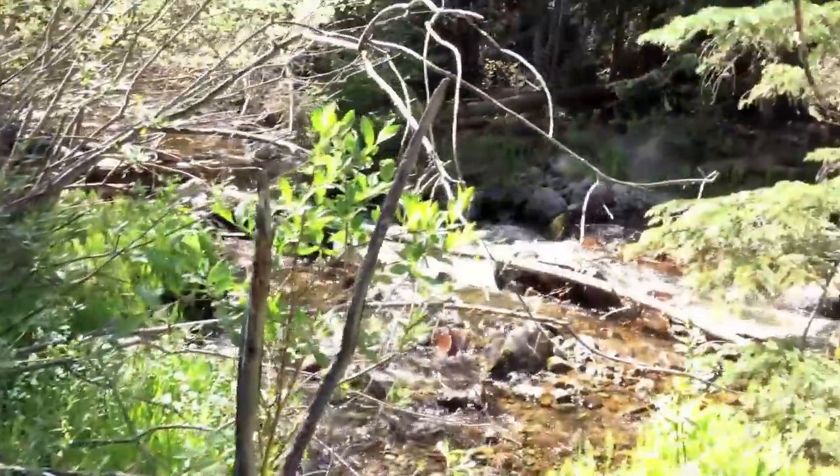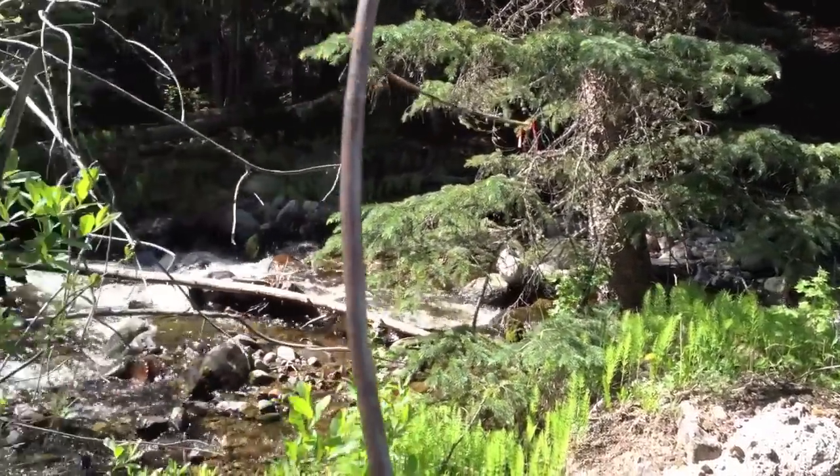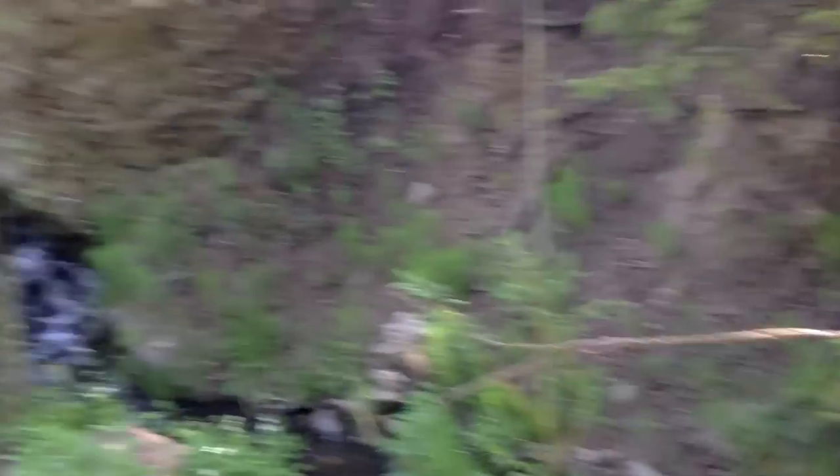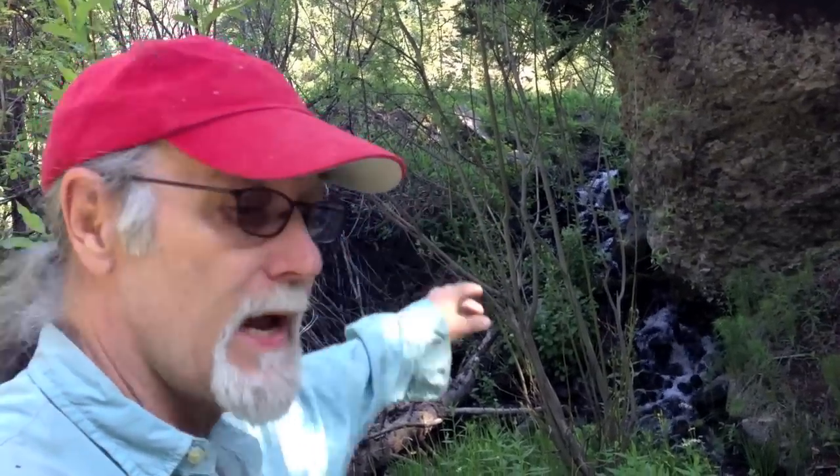This is where the water comes down from the meadow, through this small area, to join the creek over here — which is actually very active at times and a dangerous place to try to pull water from. I'm not really concerned about environmental impact, because the only affected area is from where the water comes out of the meadow to where it joins the stream. It won't impact the wildlife at all — there are no fish in this. I will do no harm to the environment, and that's a basic tenet of microhydro.